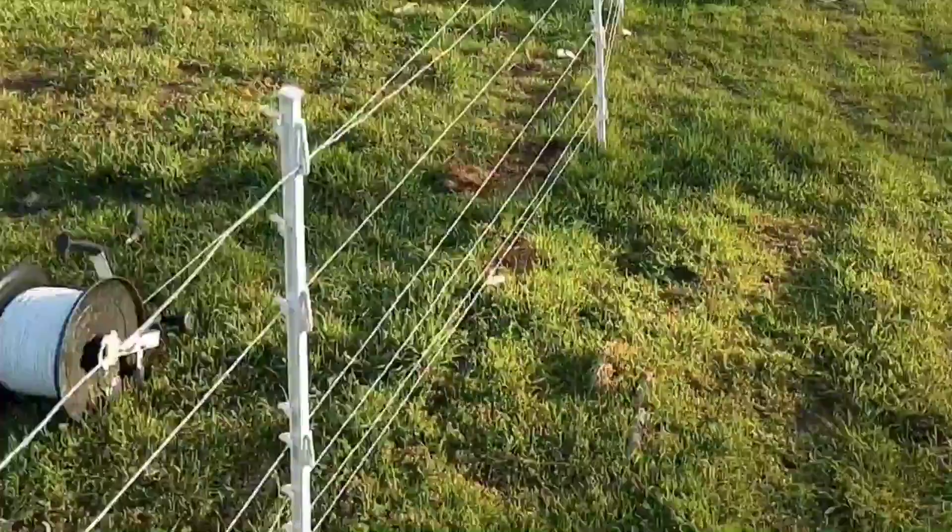It's got a spool of 1,300 feet of the poly rope wire, just plenty of strands down at the bottom. Temporary fence posts.